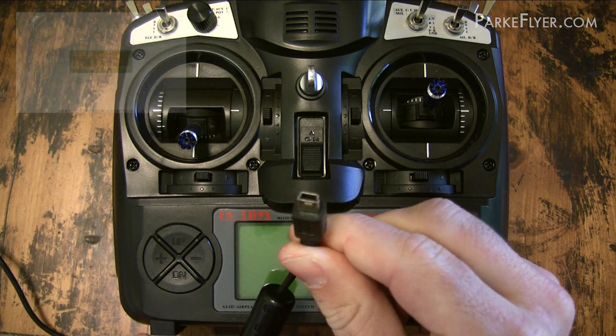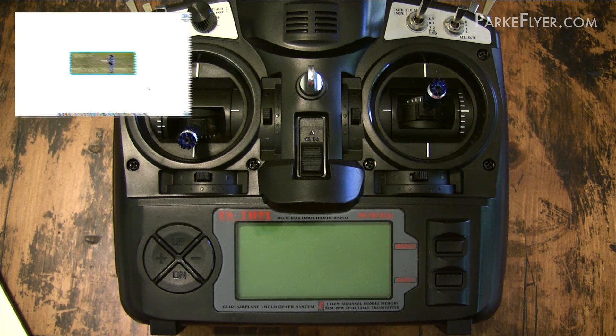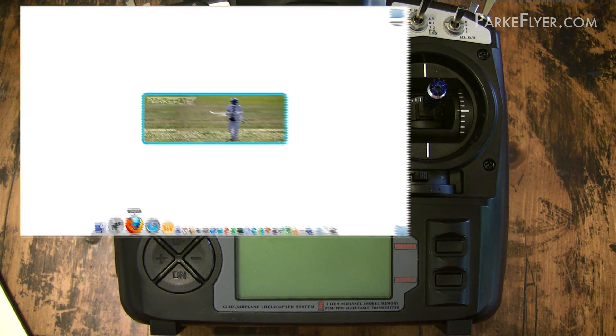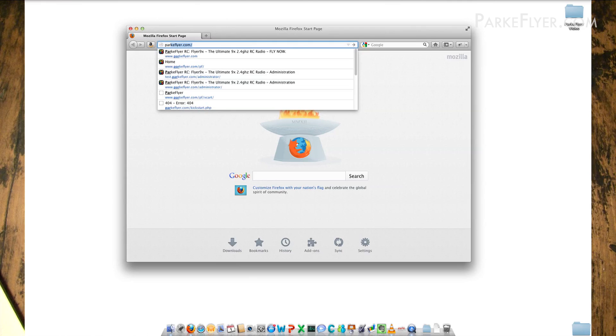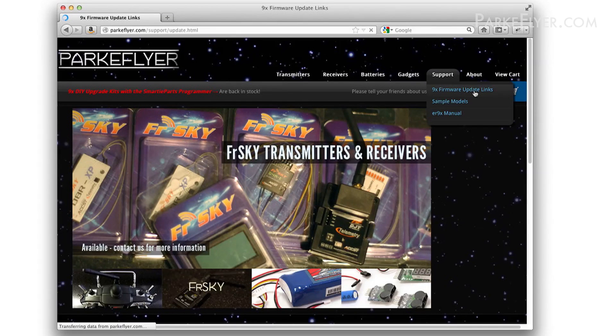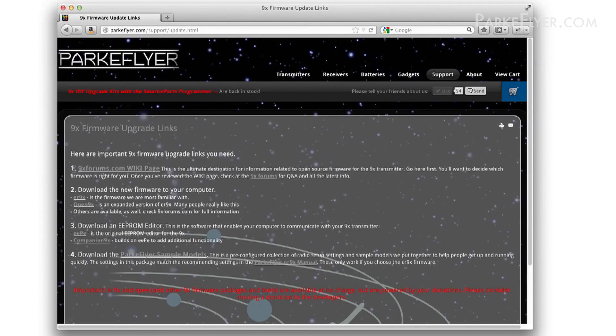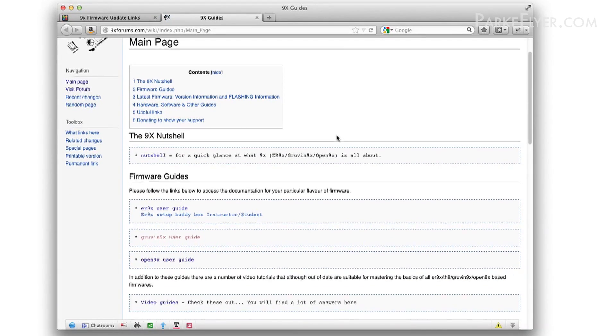All right, let's dive in. The first thing you're going to need to do is go to your computer and collect all the software and information we're going to need to download to your transmitter. So I'm going to pull up my web browser — in this case it's Firefox — and I am going to parkflyer.com, which is our website. Up in the support section, we've put together a cheat sheet with all the links of places that you need to go. The first place we're going to go is the 9x forums, which is an awesome resource with pretty much everything you'd ever want to know about open source firmware on your radio.